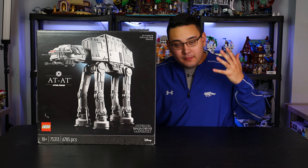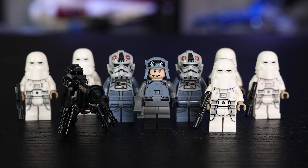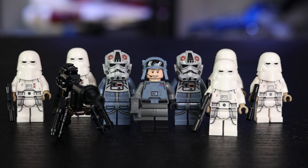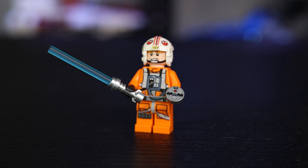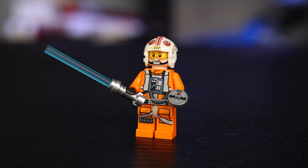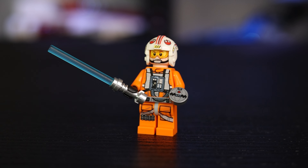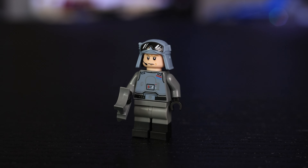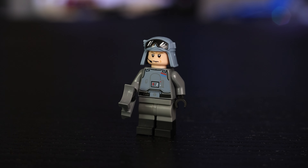We got nine minifigures included in this set — the Empire far outweighs the one rebel man. We have Luke Skywalker, who does have a different outfit and printing compared to the previous AT-AT play scale set currently on shelves. He comes with two different faces: visor down and visor up, and he's armed with a thermite grenade and a lightsaber. Next, we have General Veers. It's really disappointing that this isn't a new unique figure — as far as I could tell, he is the exact same minifigure as in the play scale AT-AT set.